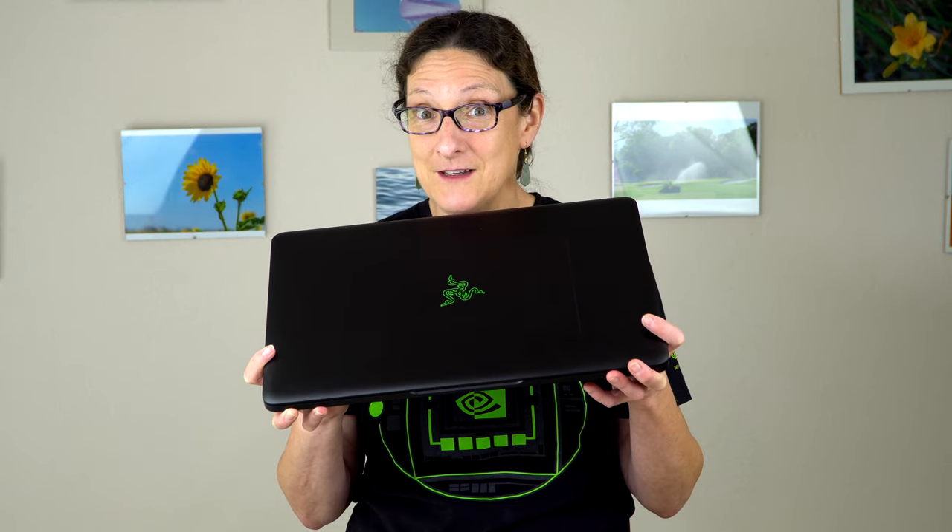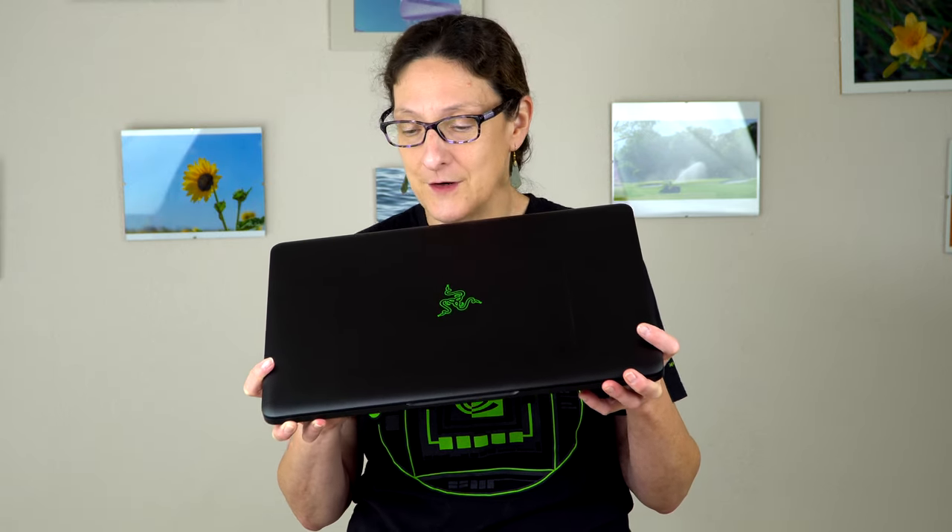Beyond that, it is maxed out. You can say that this price is obscene, and it is. But then again, if you take say an Alienware 17 and max it out to match the specs here — the 4K UHD display, the 1080, large PCIe NVMe SSD and all that — it's still going to be cheaper, around $3,500. So that's part of the reason why this is expensive.